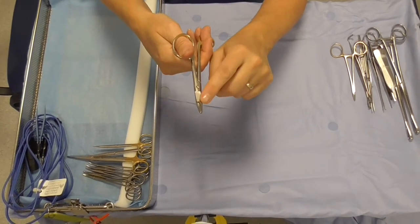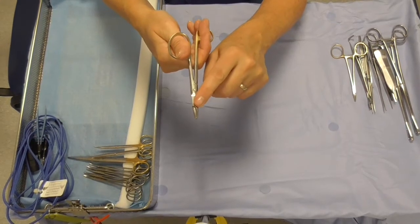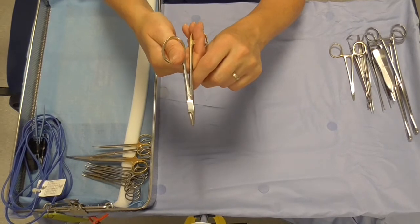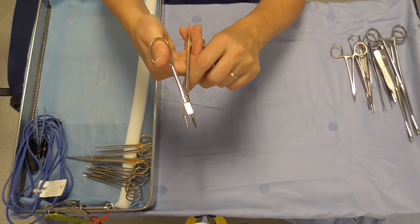Many years ago there apparently used to be a little hole at the dorsal tip for actually threading needles, but it's changed somewhat since then.